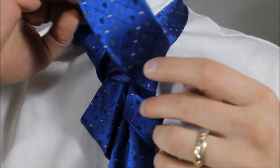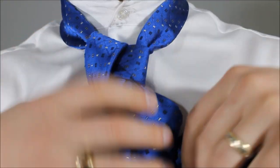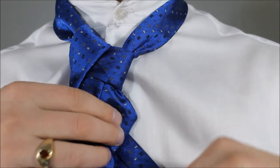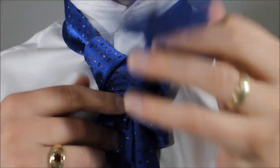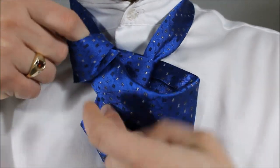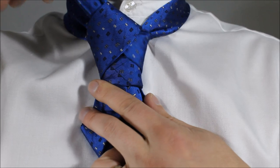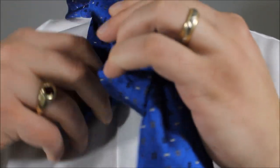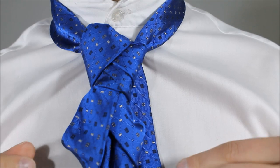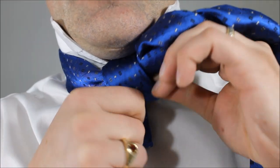Now as it comes through, it's gonna feed down through the loop that you made in the back. So I'm trying to make it as easy as possible for you guys. So I'm gonna feed it through that loop. Now you don't want this part to be tight — you want it to be loose because this is what's going to create that point. See how I'm pulling that up? This is your point to your Prince Knot. So I don't mind tightening that part up.